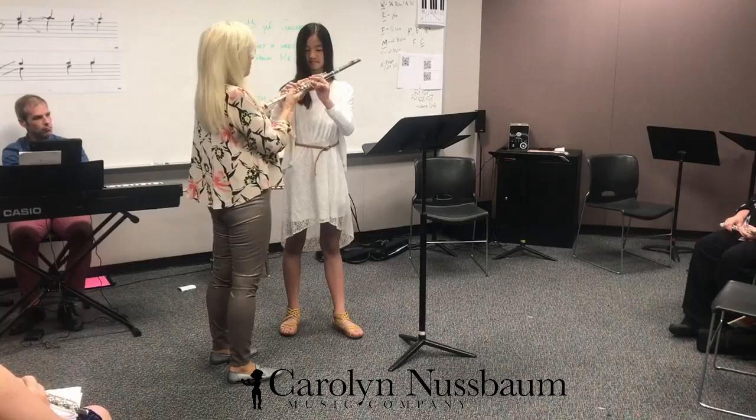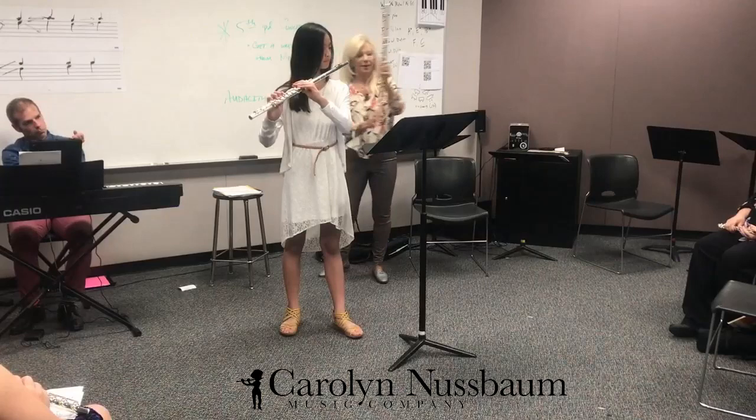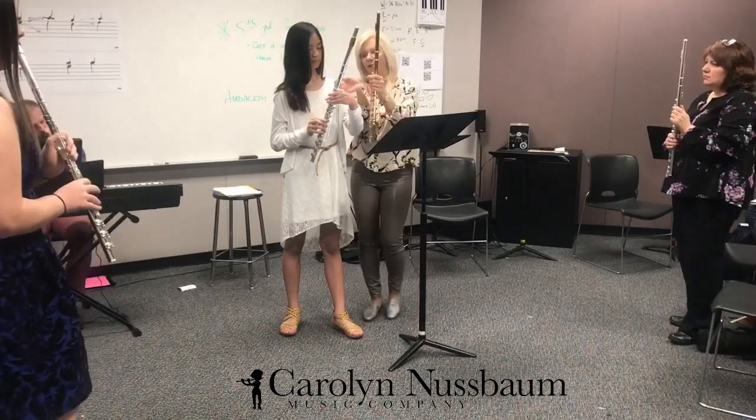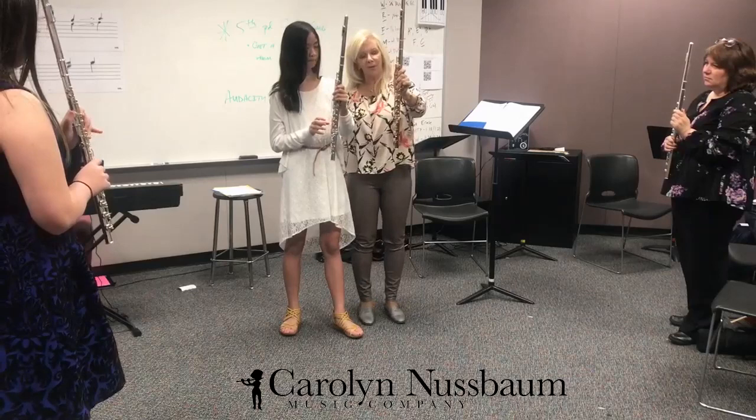Straight thumb — always. So you want to work on that too. Let's do this, everybody. Take their flutes, like this. Straight thumb. Everyone stand up. It's easier to do standing up. So just — I'll show you. You're going to just hold it. Let's move the music stand. That's it. You and me, we're just up here.